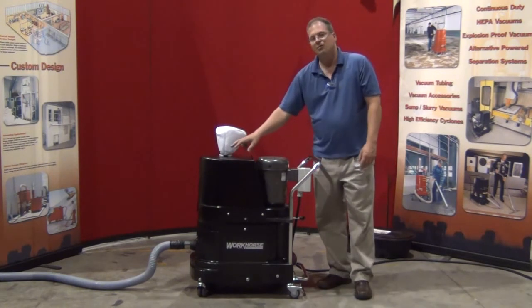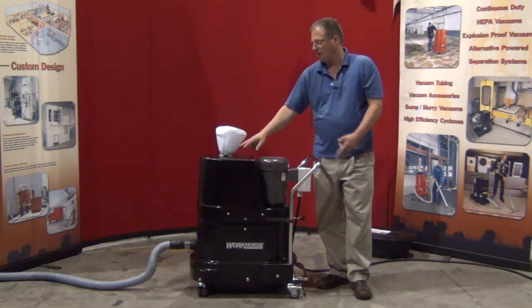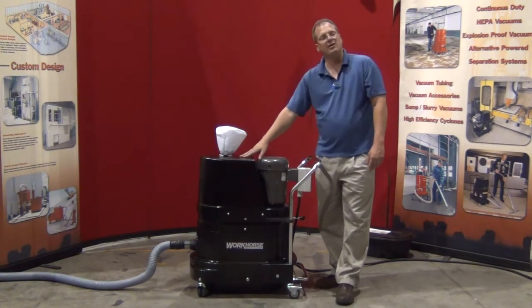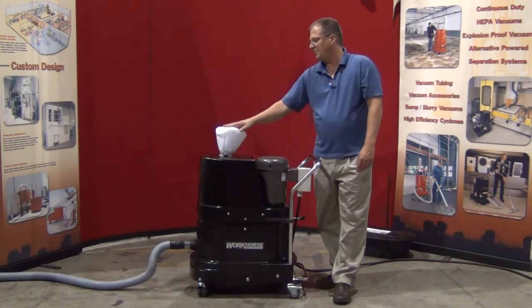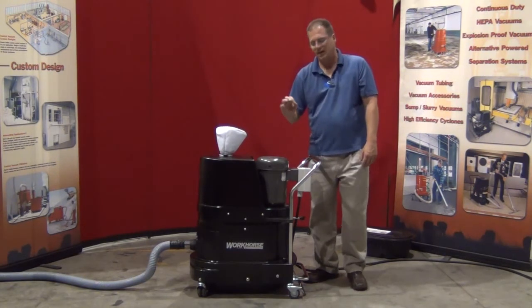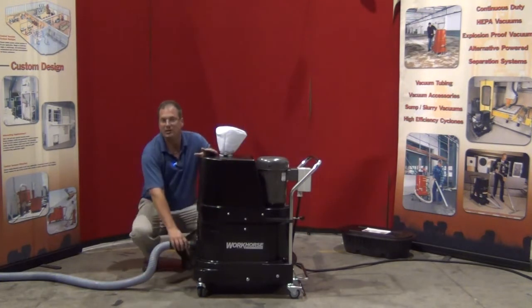Our five-stage centrifugal multi-stage turbine, which is belt driven, produces vacuum through this silencer lid. The silencer lid reduces decibels to under 80 dB, and we have a diffuser that diffuses the air so you won't feel any of the air stream coming out.